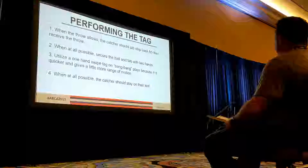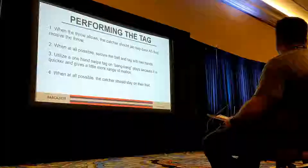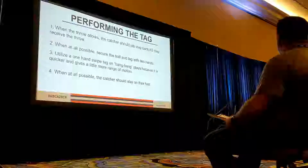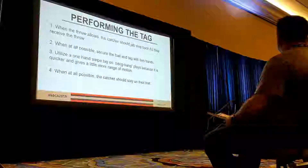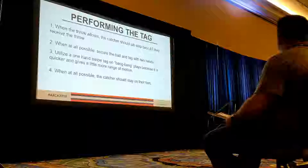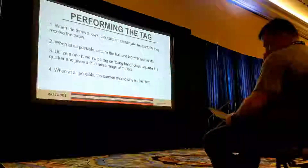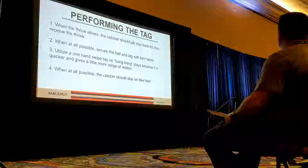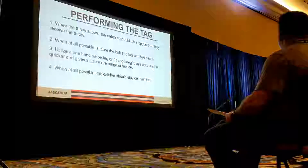When at all possible, stay on your feet — this is a big one. I see this all the time, even in the big leagues. There's someone in particular who is constantly dropping to his knees as he's making the catch, and then he can't get back to make the tag because he's already on his knees. We want to stay on our feet because we're going to be more athletic and be able to come back and make the tag. Secondary — sometimes after the tag the play's not done. We have to spin off the tag and be ready to throw any runners that might be trying to advance.